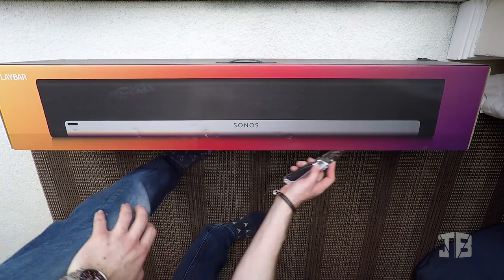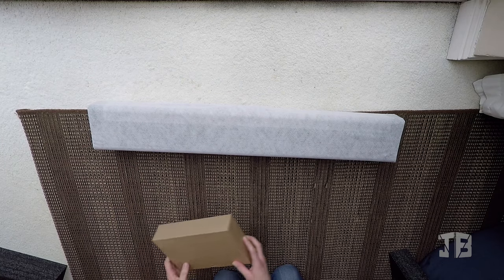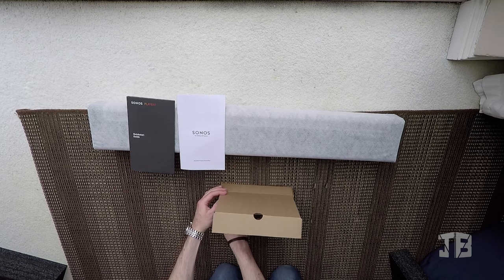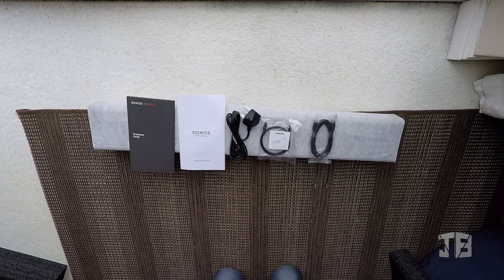The Playbar comes in a rather large box, making filming an unboxing a little difficult. In the box you'll get the Playbar itself and a box of goodies. In here you'll find the instruction and warranty booklets, the power cable, and an optical cable to connect the bar to the TV.